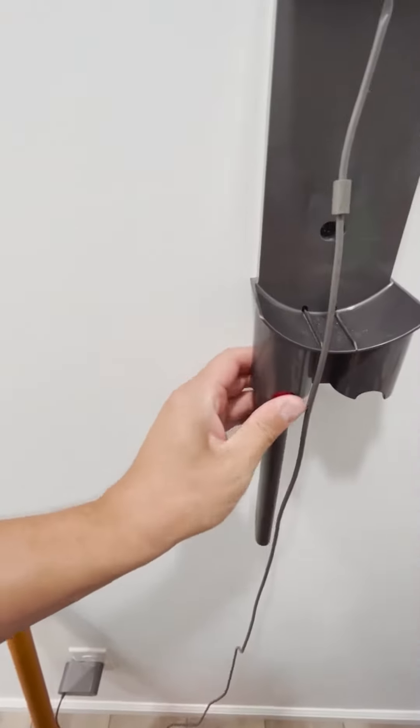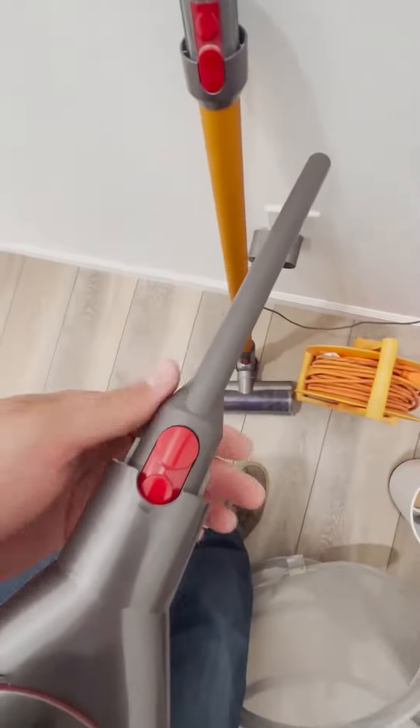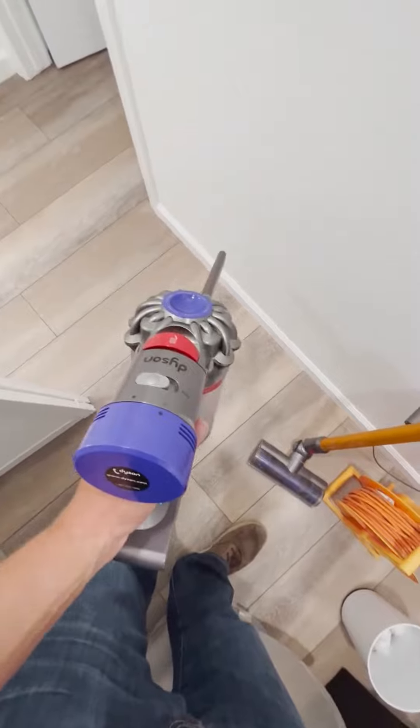And now you're left with just this. Take the new attachment, press that button, and same thing — it's just going to slide right in there. This is hard to do without two hands. Then it slides right in and boom, you're ready to go.